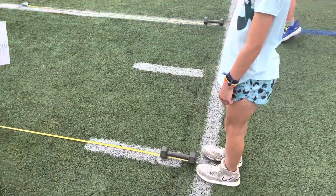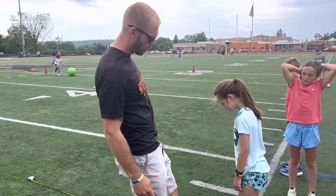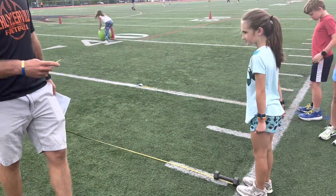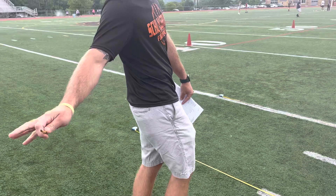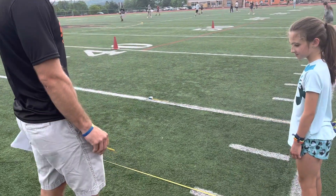Zoe knows that she cannot get a running start here. She's going to start with her toes all the way up to that white line. She's gonna swing and pump her arms and try to jump as far as she can. I'm going to be measuring on the tape measure where her heels land or where the last body part touches the ground. If she jumps and falls backwards with her hand, I will measure to that hand. But if she's standing perfectly, I'll measure to the back of her heels.